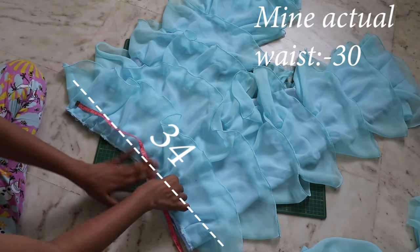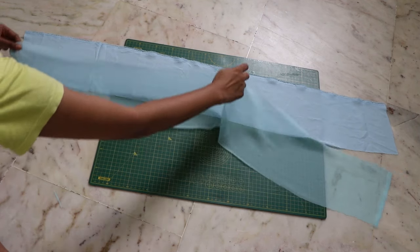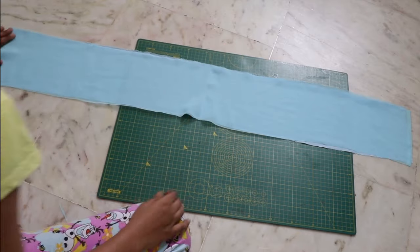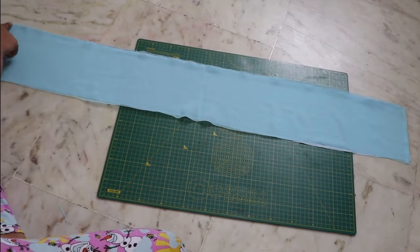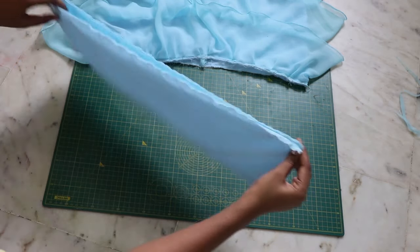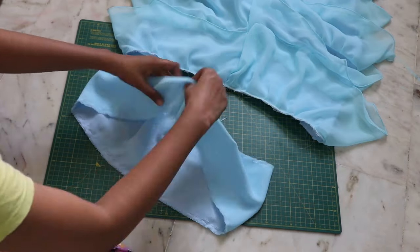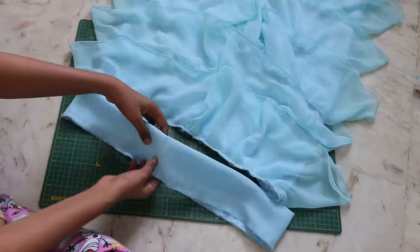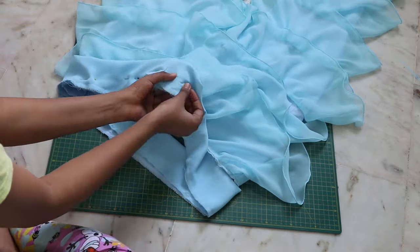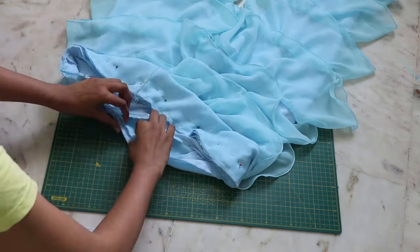Measure the waist of your pants and create a waistband from a lining as well as your main fabric. Place the main fabric on top and attach both together so they act as a single piece. Close the sides facing right sides together, fold it in half facing inside, and then place it on the right side of your pant. Make sure that all the raw edges are together facing the same direction, pin it and close it down with a straight stitch.